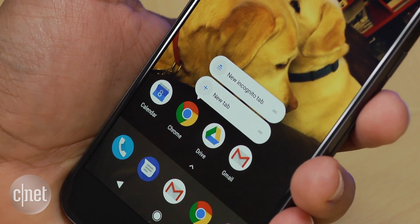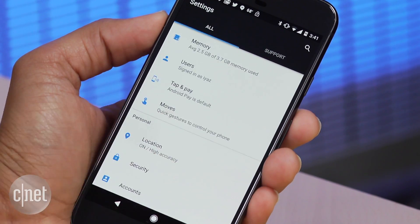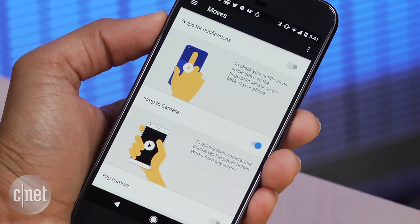Then there's Moves, Google's name for gestures and more. The best one is Swipe for notifications. Go into Settings, then Moves, and turn on Swipe for notifications.